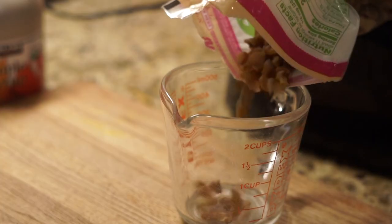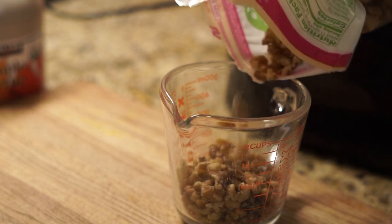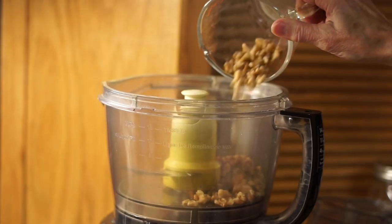We're going to be putting 3/4 cup of walnuts into a food processor, blending it all up, and then adding a half cup of pitted dates.